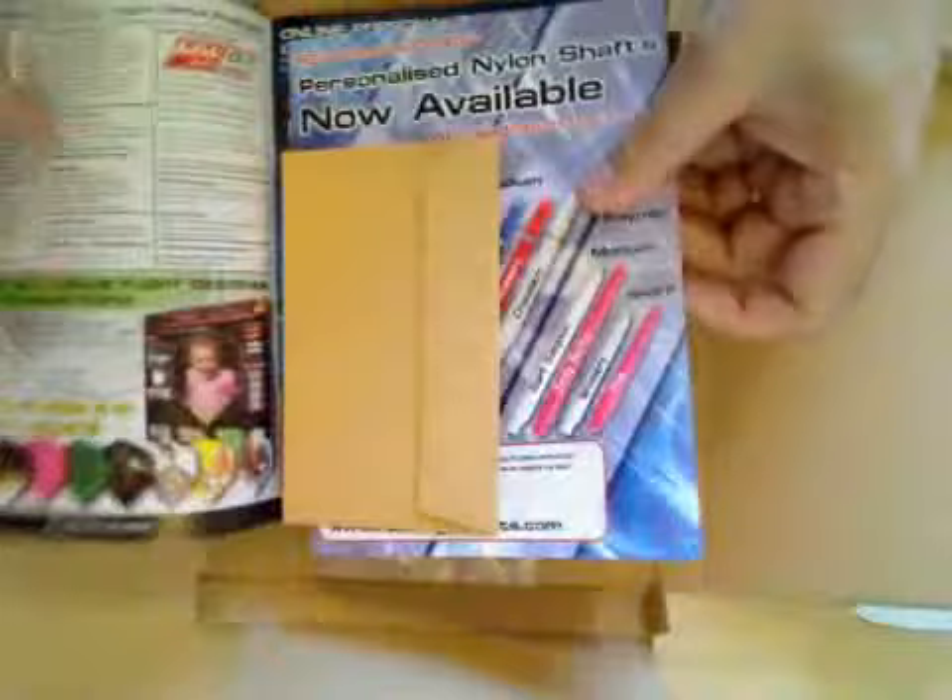Let's have a look at our latest package. We've got the latest Red Dragon catalogue, pre-reply envelope and latest offers. And then we've got a new set of darts. Let's have a little look through these.